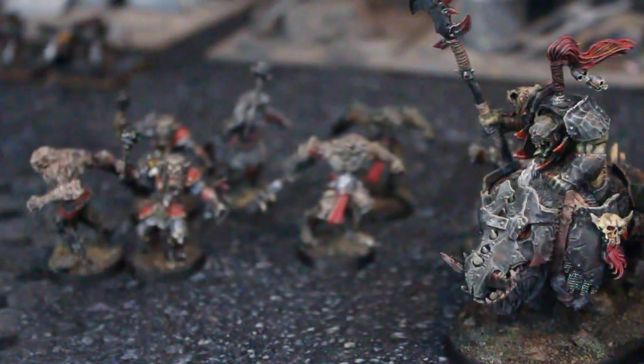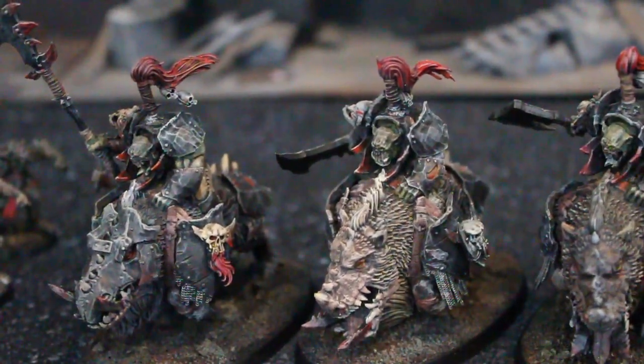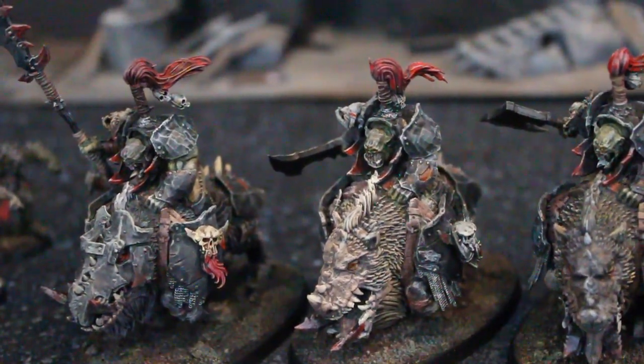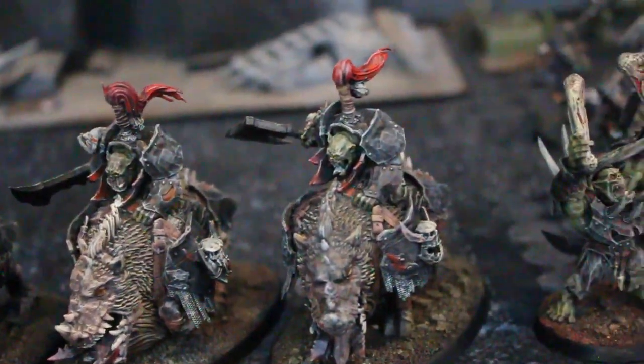As a professional painter, I can tell you that it was problematic near the end because the game was designed to be played with armies of 200 figures, and the price point just to buy the figures was really just over the top.